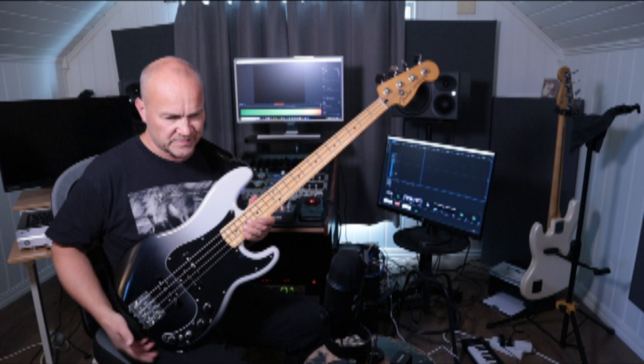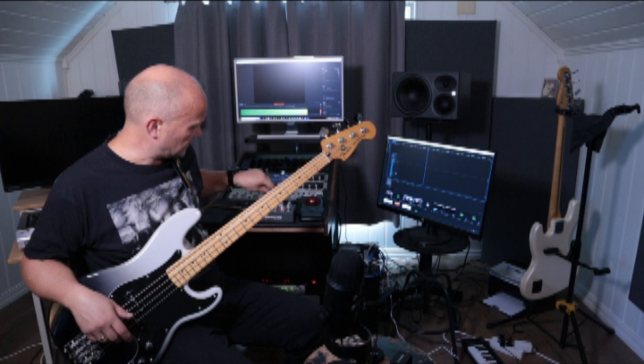Alright, so: Fender Player Plus Precision Bass — active bass — into the Gensler RE-Q, into the interface. I'll play a bass line a few times, starting with the filter out, so no filter for the first part.